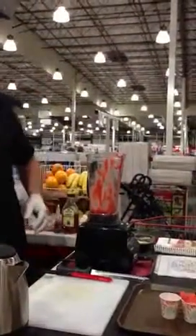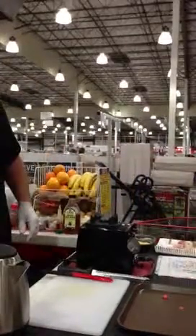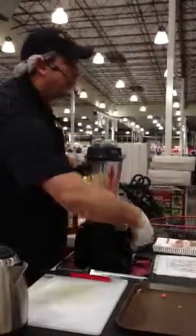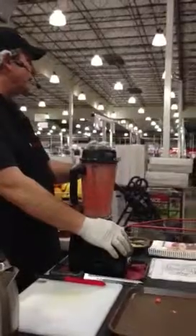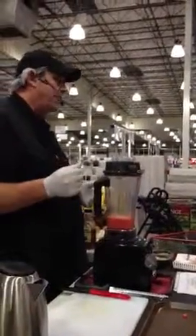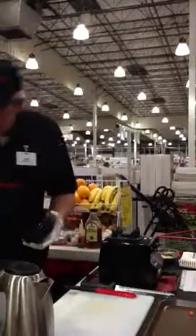That's a sorbet. Cleanup is the same — two cups of water and a drop of dish soap. That pulse switch is really nice. You can make a lot of pulses, pico de gallo, or any kind of chopping.